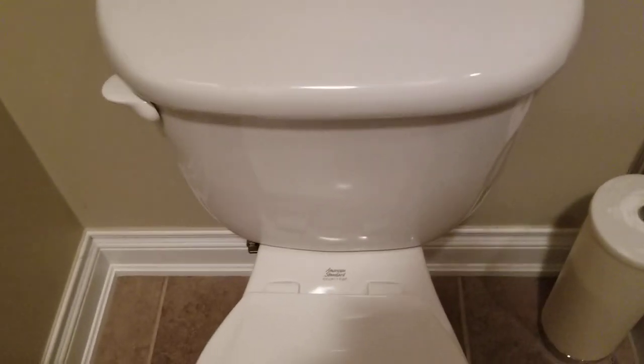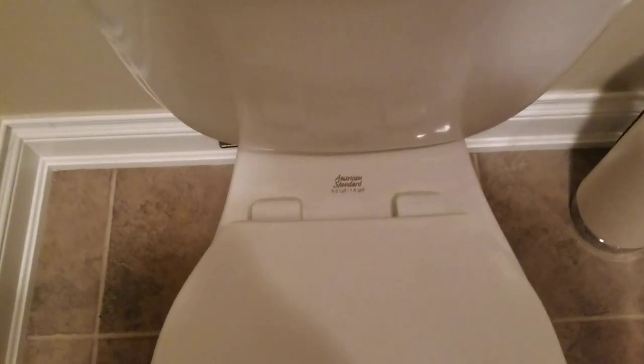Hi, thanks for joining me on my next project. I've got an American Standard 6 liter per flush, 1.6 gallons per flush toilet.